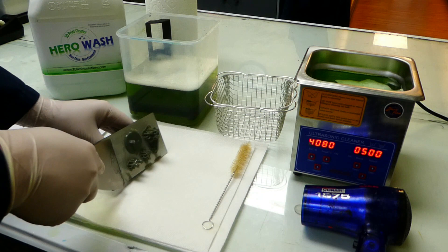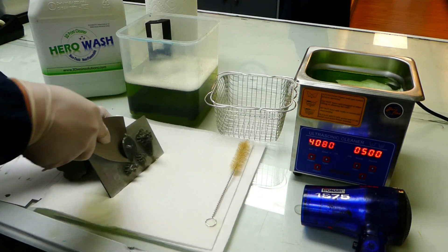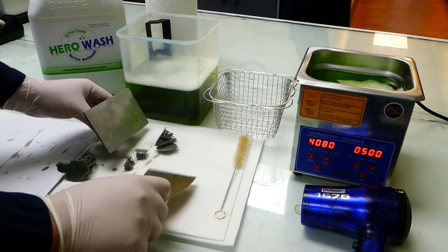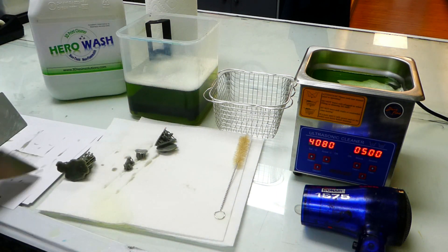Using a metal spatula to carefully remove my prints from my build platform, I'm going to prepare the pre-wash. This is where I want to remove the majority of the resin before going into the ultrasonic cleaner.